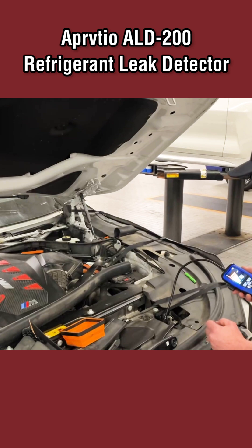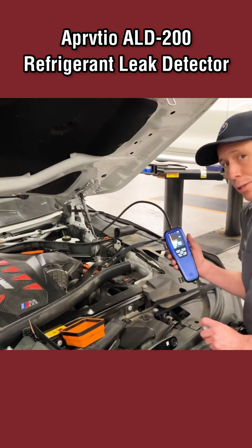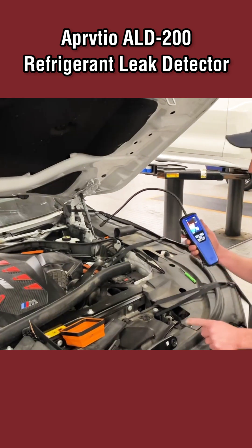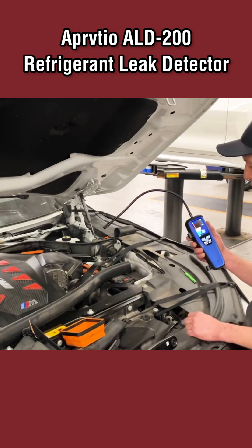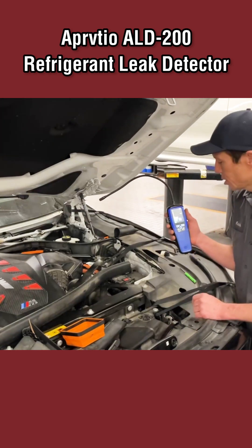It does a great job. If you run by a leak, it's going to grab it and find it. It always takes a little while for the sniffer to calm back down once you've hit your leak. This unit works great. If you want to pick one up, click the link below — we have it ready for you. I hope you guys enjoy, thank you.